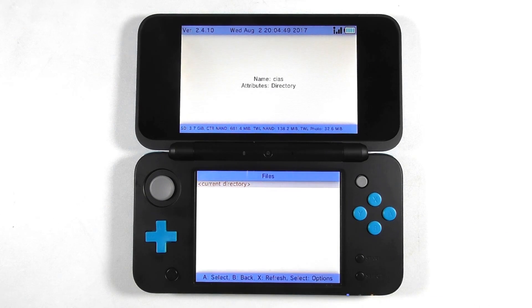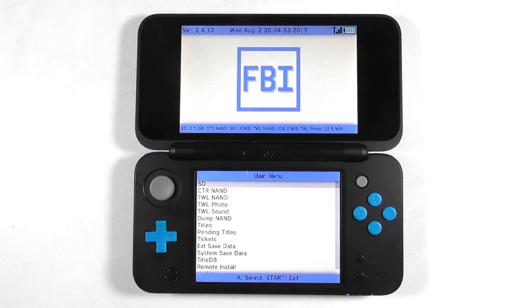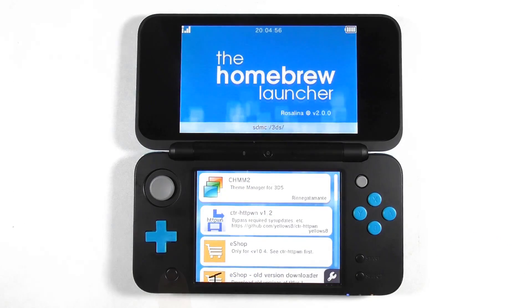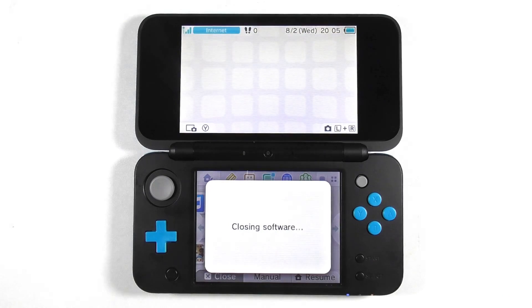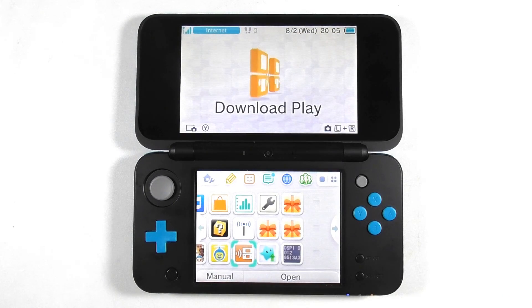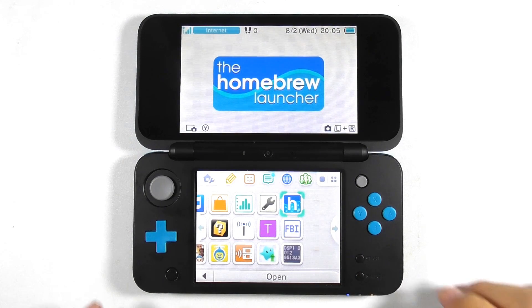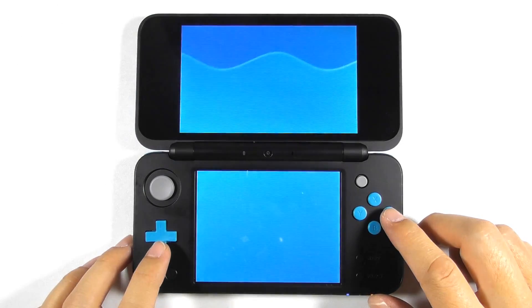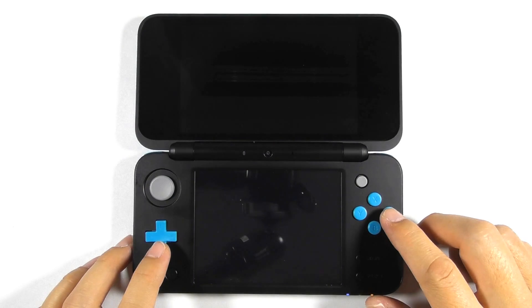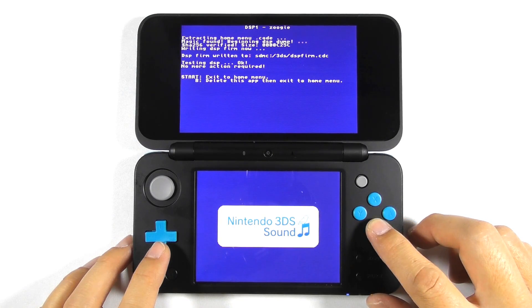Press B several times then press start to exit FBI. Press the home button and press close. Unwrap the newly installed apps. Run the DSP1 app — this app is responsible for outputting sound for homebrew apps. Press B to exit the app and it will automatically delete itself.